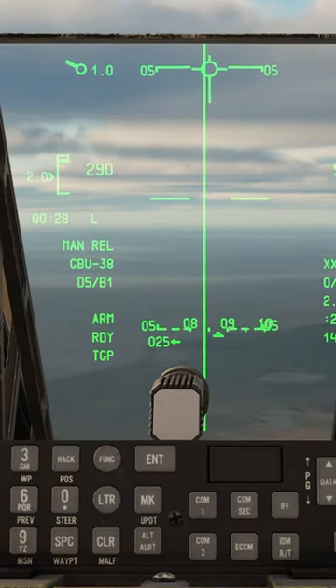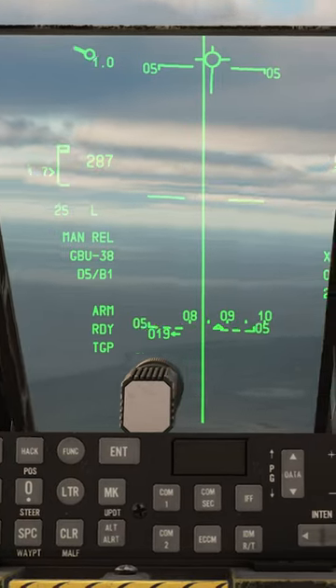Turn inbound. Put the flight path marker on the ASL. Make sure you're in range. Hold the weapon release button — and one away.